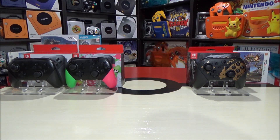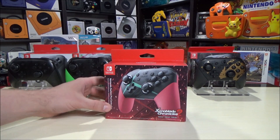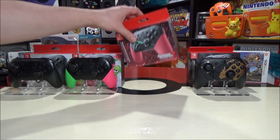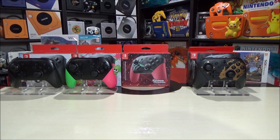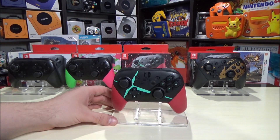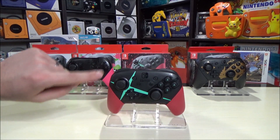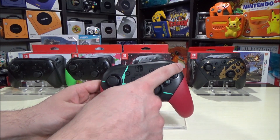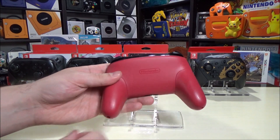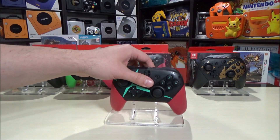The second limited edition pro controller was this one for Xenoblade Chronicles 2. I think it's kind of interesting that both of these are sequel games - Splatoon 2, Xenoblade Chronicles 2. This one also features pink and kind of an off-green, more blue color. Really cool design as well - you've got those two colored handles. And then you have this design from the game, with even more emboss coming across. The back is like a really kind of mix between red and pink for this pro controller.